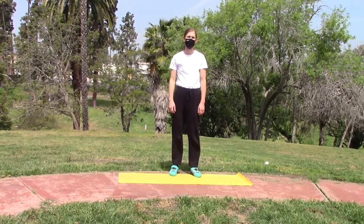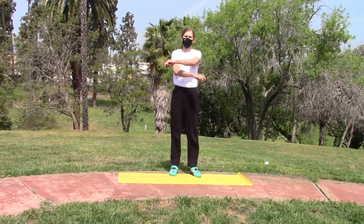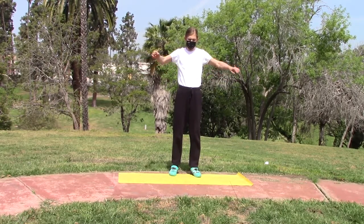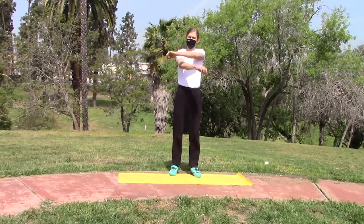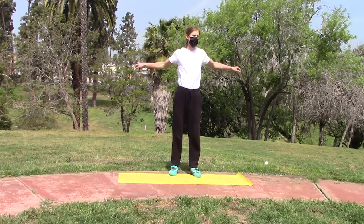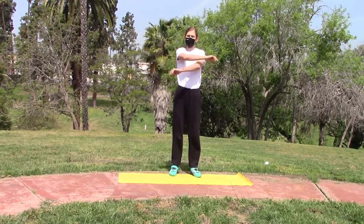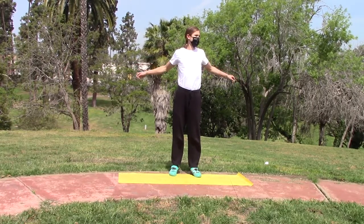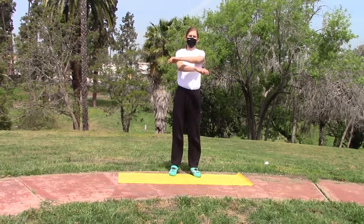It's a very simple exercise. We're just going to swing our arms across the chest. This will stretch out the shoulders, the biceps, and the pectoral muscles.